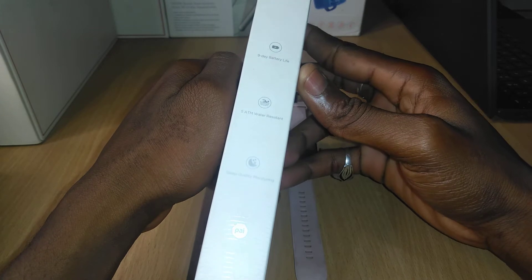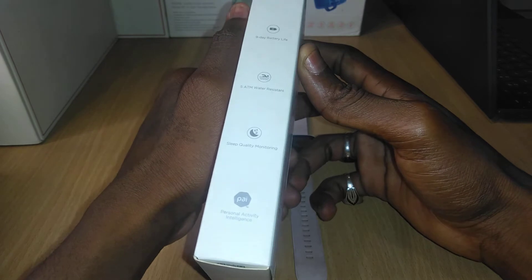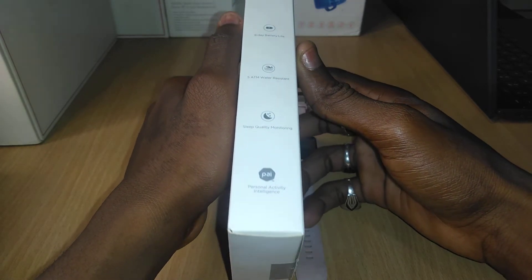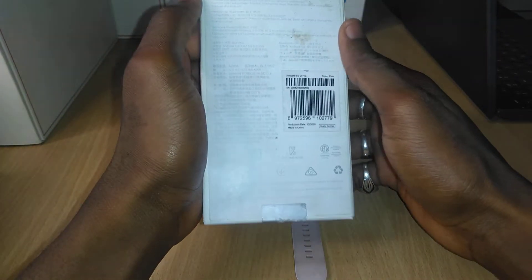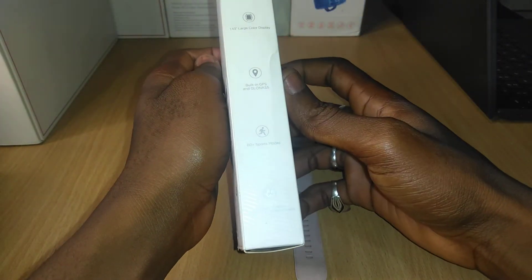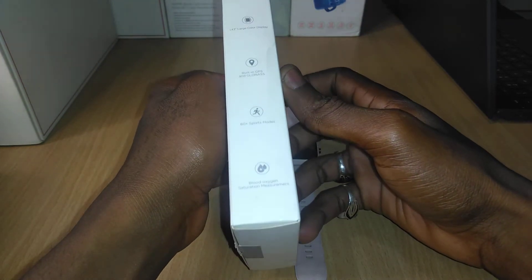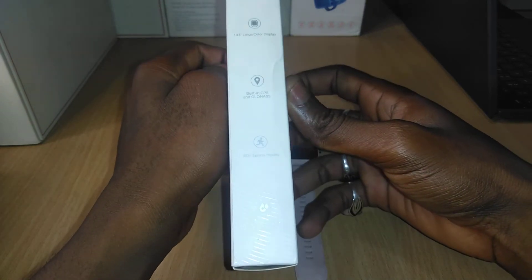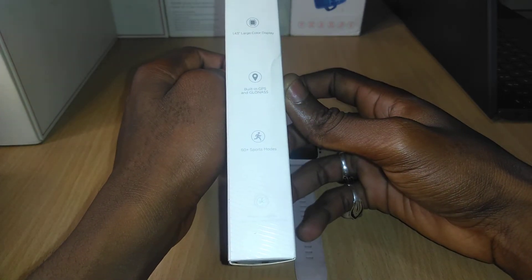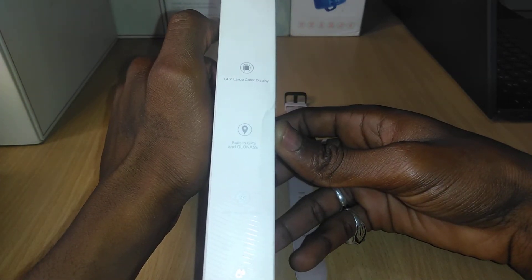It has nine days battery life, 5 ATM water resistance, it monitors your sleep quality, and it also has personal activity intelligence. It features 60-plus sport modes, blood oxygen saturation measurement, built-in GPS and GLONASS, with a 1.43-inch large color display.